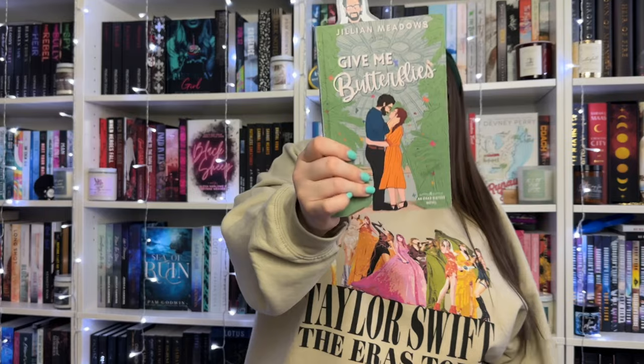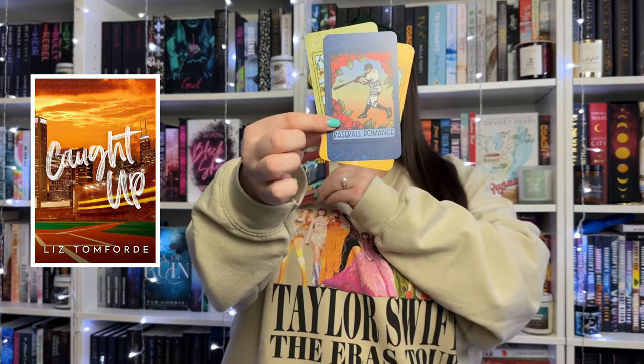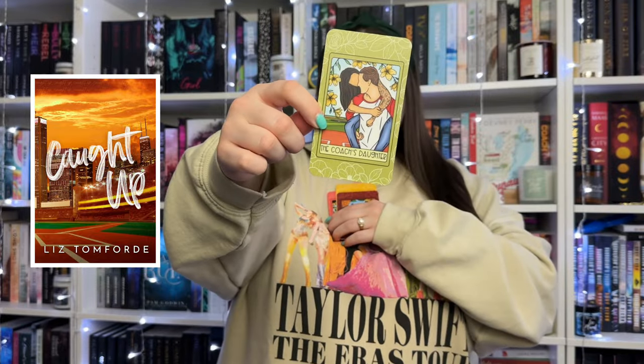So there is 'Give Me Butterflies.' Next are trope cards from Lila Junco - I absolutely love her trope cards. She designs and does all the art for them. I have a full stack and I use them for Instagram posts and TikTok trope recommendation reels. These ones are specific to recently released books. First up is one for 'Caught Up' by Liz Tomforde from the Windy City series - it features the baseball romance and single dad/nanny romance tropes, with tattoos on the heroine and a coach's daughter detail.